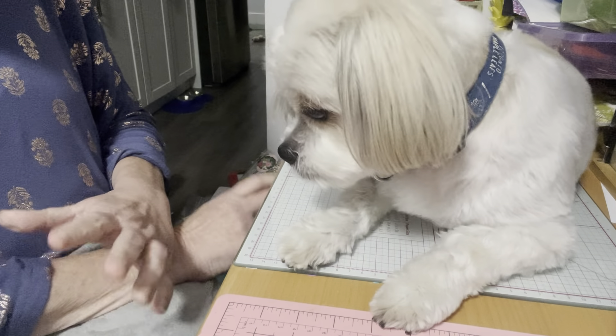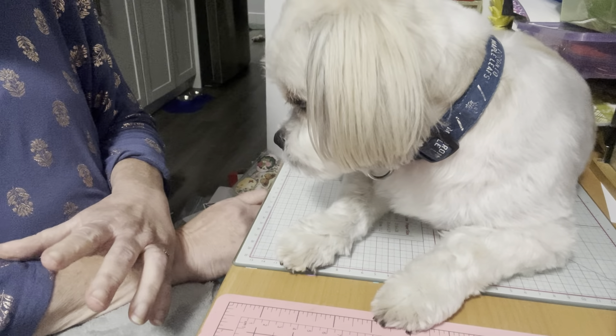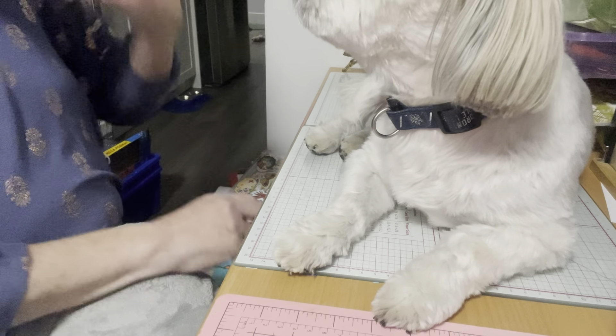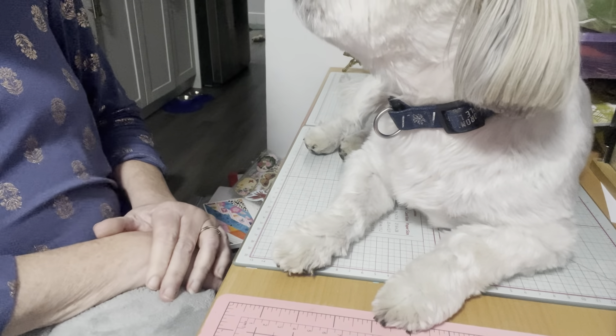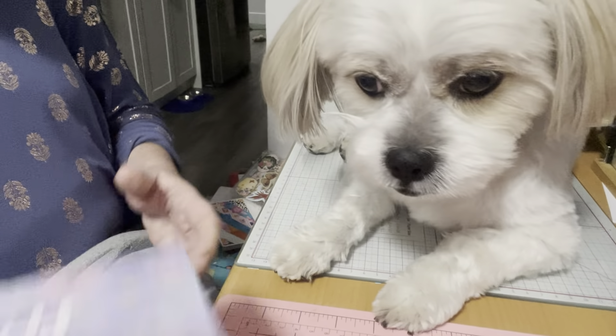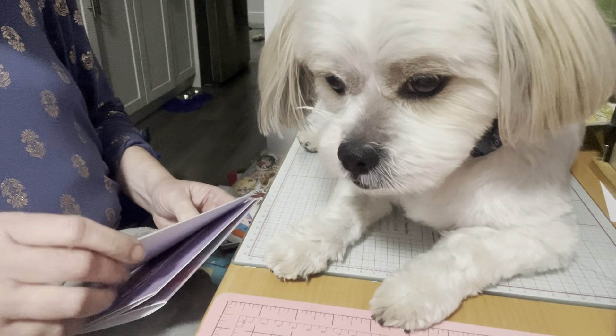I'm behind on this collab, so today I am doing the month of August. Although we're in October, I have two more months to catch up and I'll be up to date hopefully before the end of the year. So today I've made three cards — let me share them.